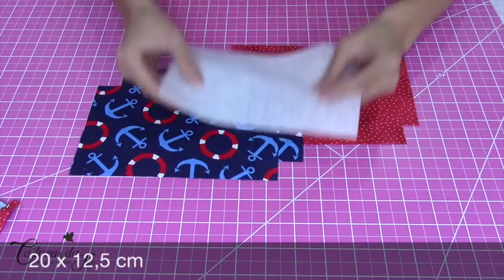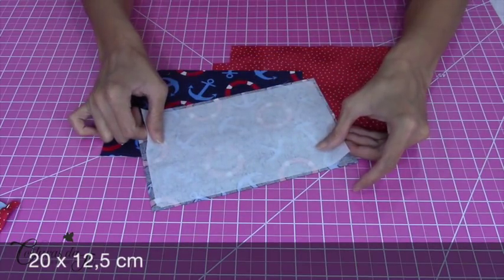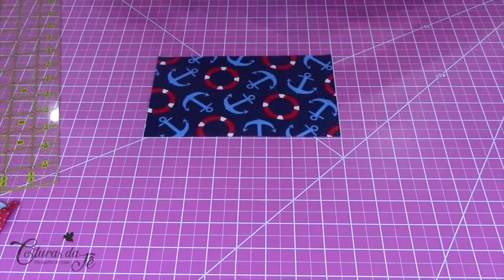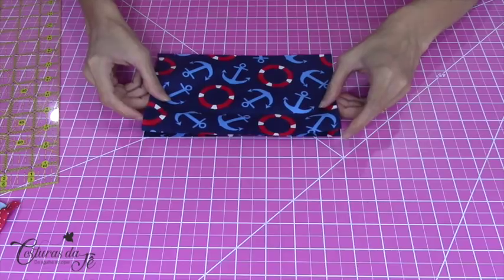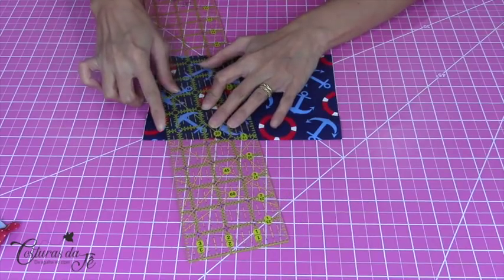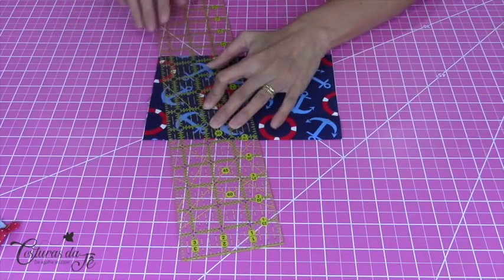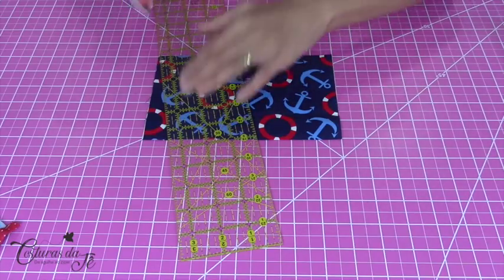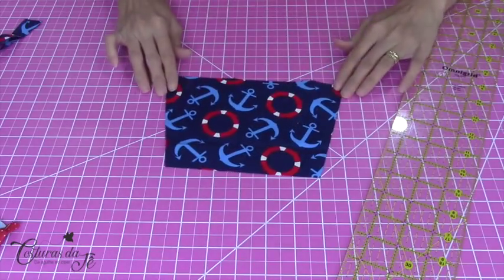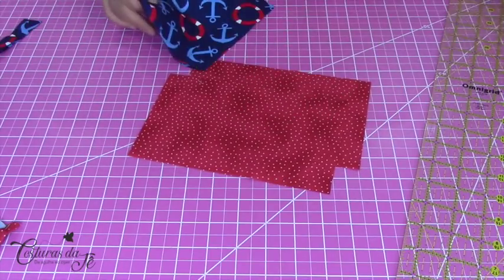Cada um dessas partes tem 20 centímetros por 12 centímetros e meio. A minha entretela, que vai ser ativada com o calor do meu ferro, é um pouco menor — tire mais ou menos meio centímetro de cada lado. Com os dois tecidos da parte externa um por cima do outro, venho na minha base de corte, meço 3 centímetros e corto. Faço o mesmo do outro lado também. Esse é o formato da nossa necessaire triângulo. Vou fazer do mesmo jeito no forro e na entretela.